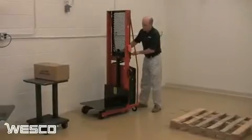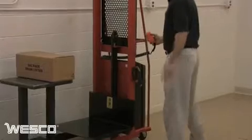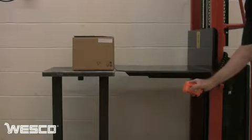In practical applications such as this, the powered stacker is ideal for situations where loads need to be lifted and lowered as well as moved from one place to another. The battery-powered hydraulic pump takes the effort out of raising and lowering the load and is much faster than a manual foot pump.